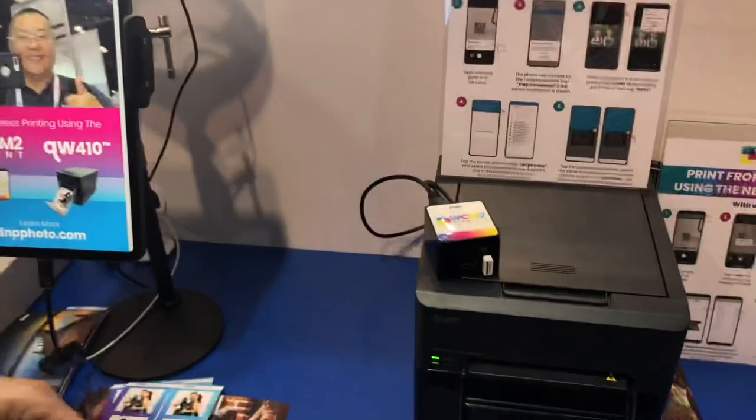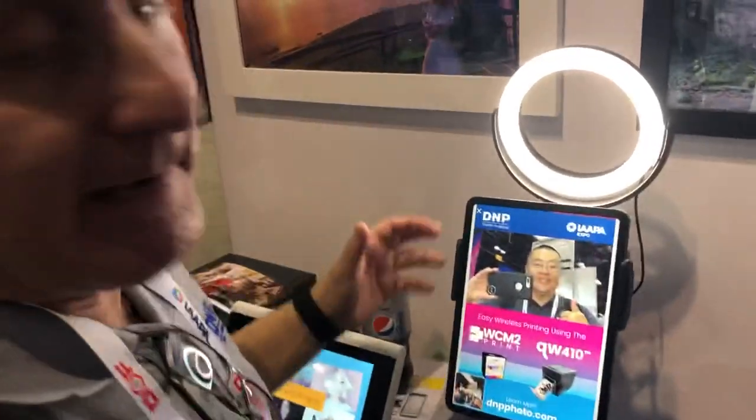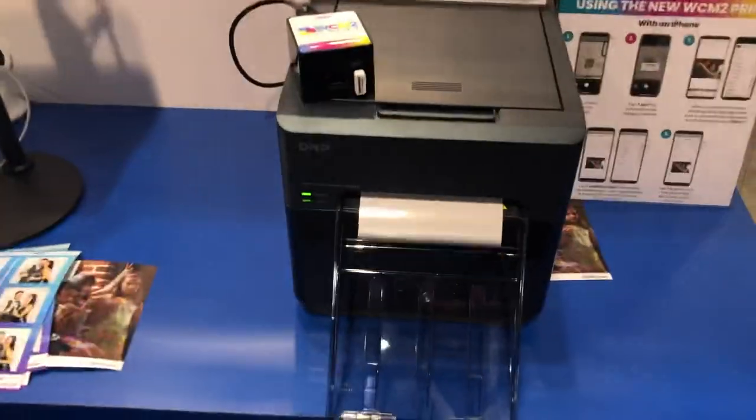Seamless, wireless. The great thing about the iPad booths is they're very compact and small, but there's really no way to print. How is the WCM2 connected to the printer?